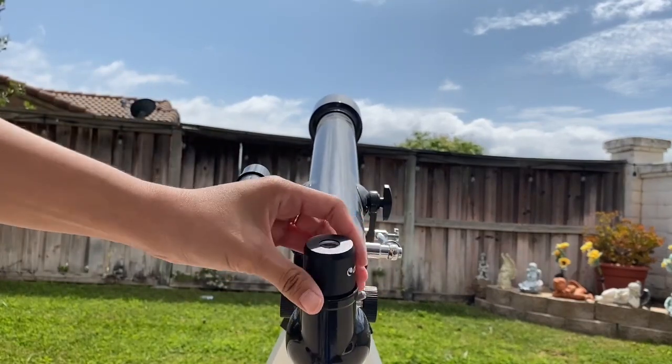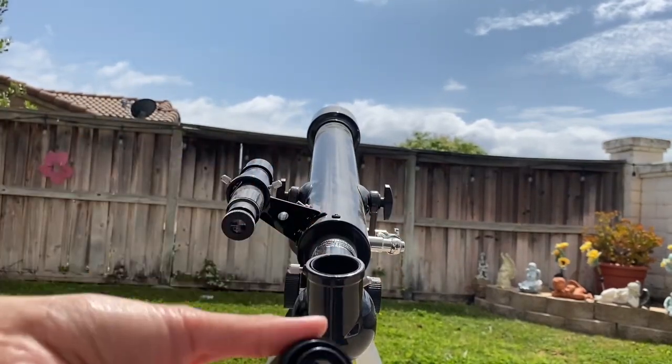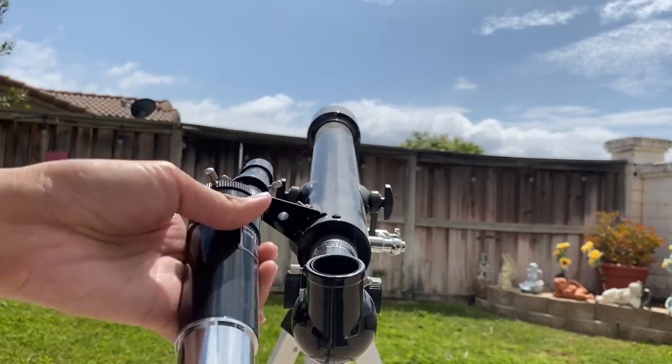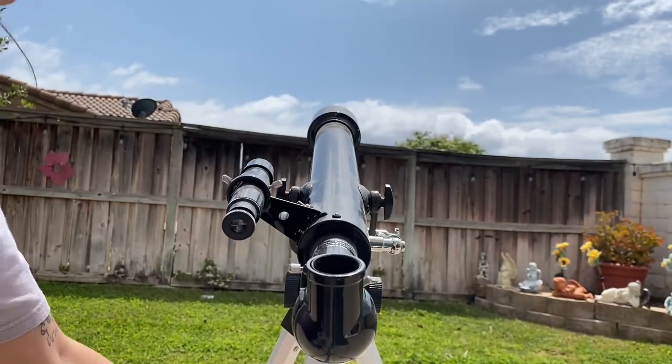The manual alt-azimuth mount allowed for smooth and precise movements, making it easy to track objects as they moved across the sky. Although it doesn't come with motorized tracking, it didn't hinder my enjoyment as a beginner.